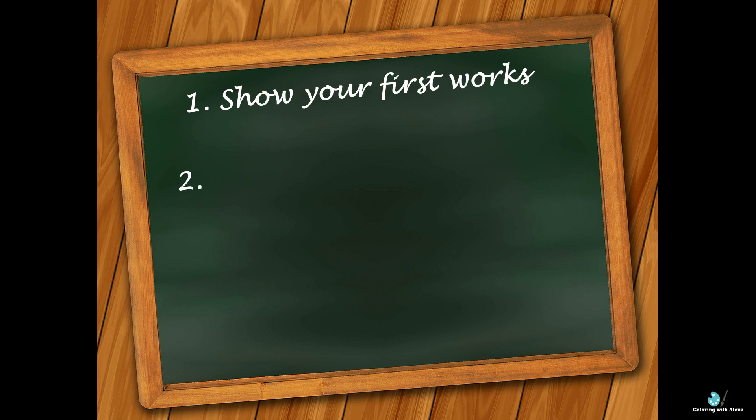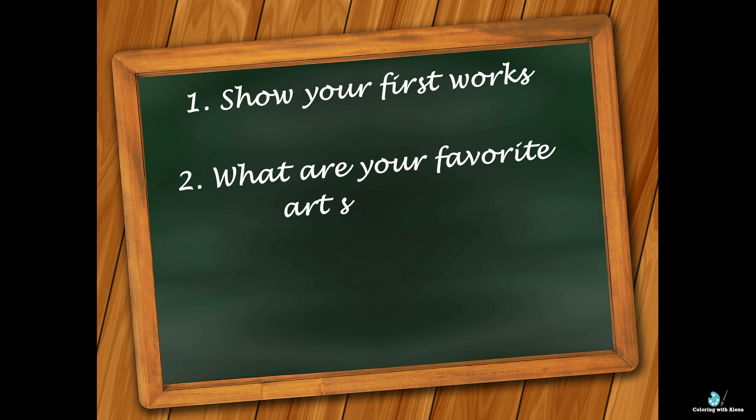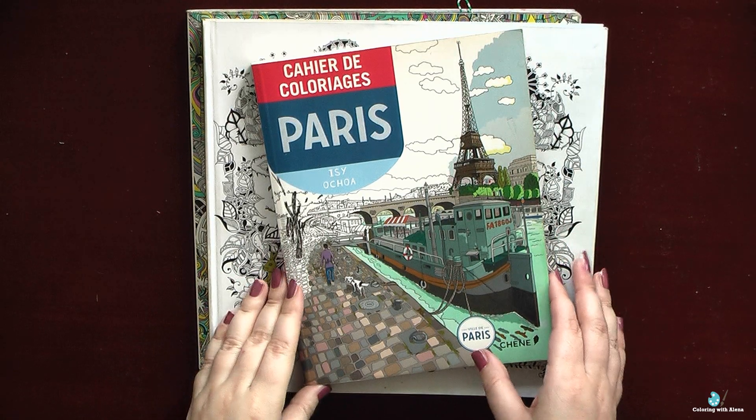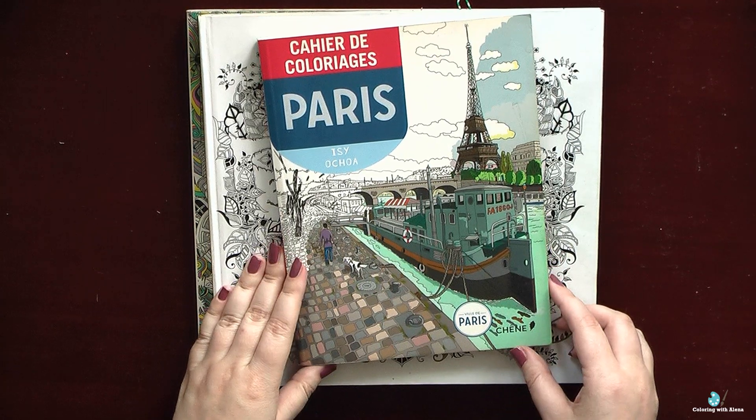Hi everyone. As I got new viewers on my channel, I started to receive questions about my first works, from which this wonderful hobby started, and also about my top 10 favorite art supplies and top 10 favorite coin books. If you follow my channel for a long time, I am really very grateful to everyone who supported my channel since the beginning. You probably won't be hearing anything new, but I enjoyed talking about my art supplies and coin books, so I hope you will still find something interesting.